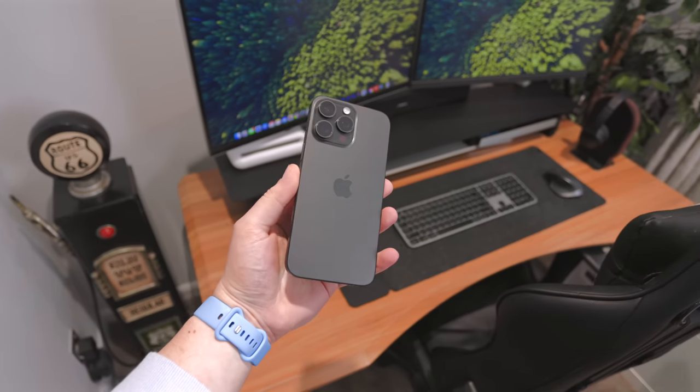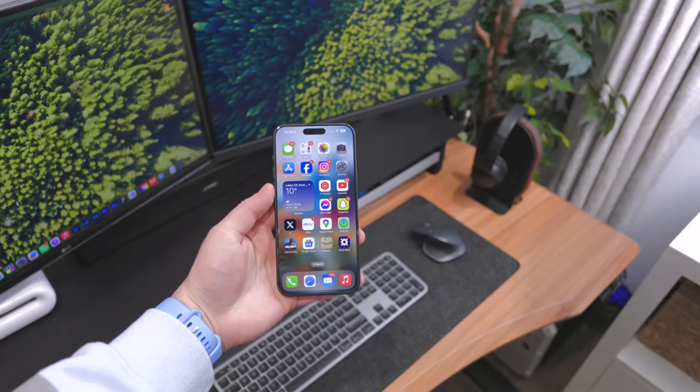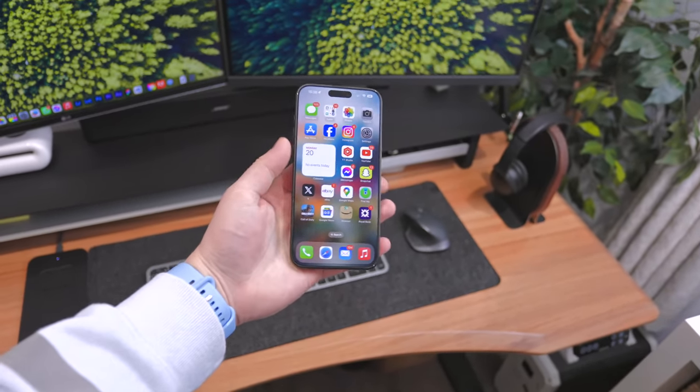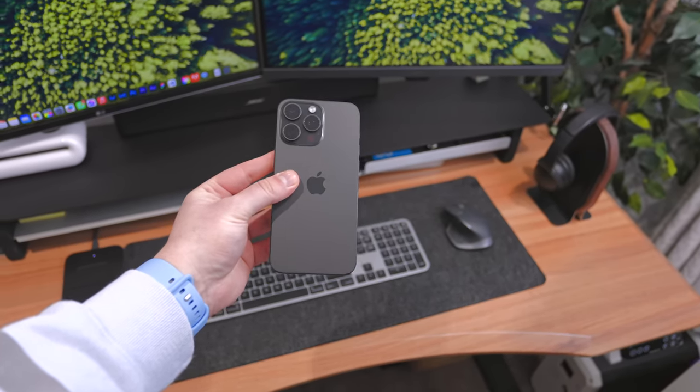Hey everyone, so as many of you know I've been rocking one of the best phones in the game right now — the iPhone 15 Pro Max. I know that's very controversial to say, a lot of people would disagree with that statement, and I'm actually going to go ahead and switch over from this to the Pixel 8 Pro.